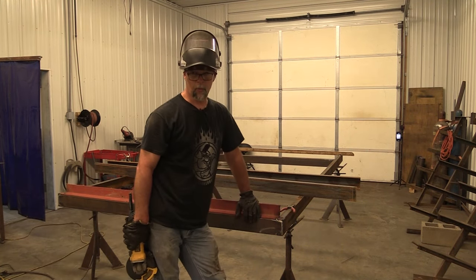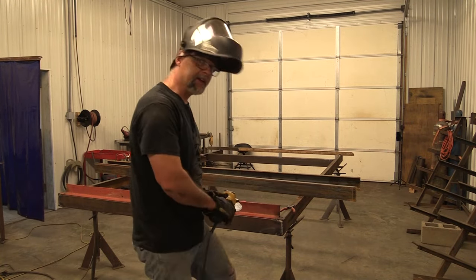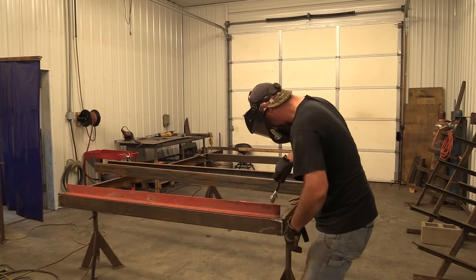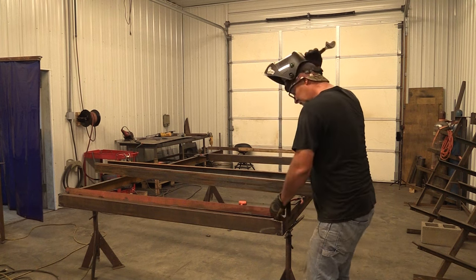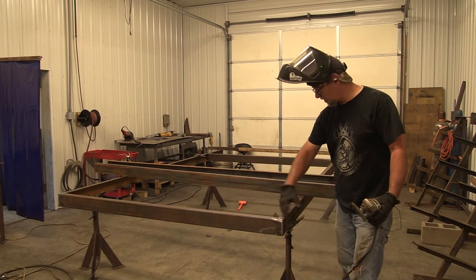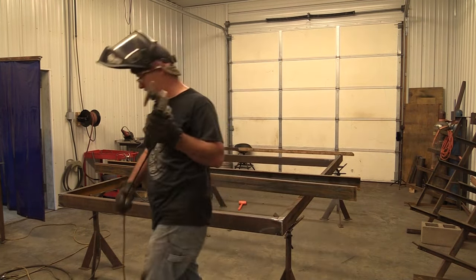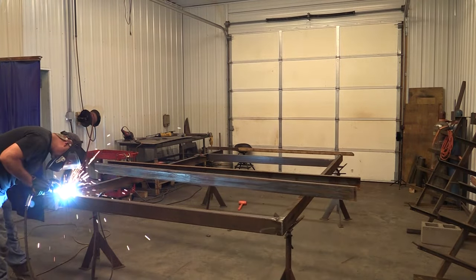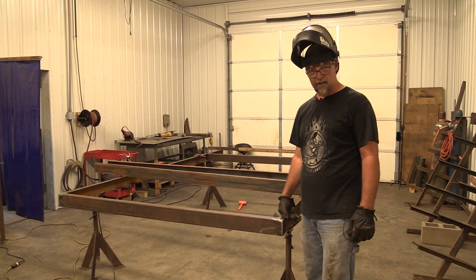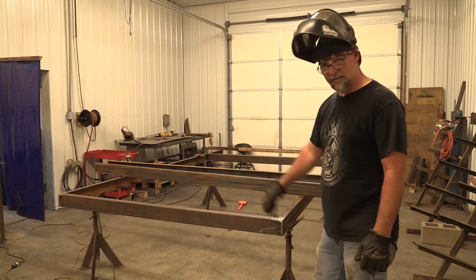I've got the front crossmember welded in entirely, and I'm going to go ahead and cut this brace out of here. Now since I got all that cut off, I'm going to weld the top cord on both sides. That's going to give me some resistance to twist. So we got this end of it done. I'm going to move down there, weld the other part up and get it in place so I can move that brace off of there. And then we'll start fabbing out this tongue.